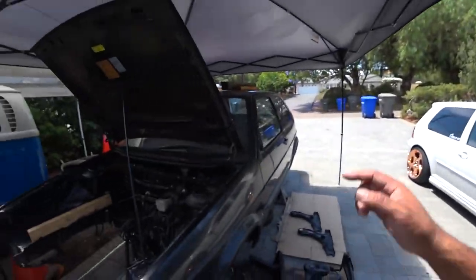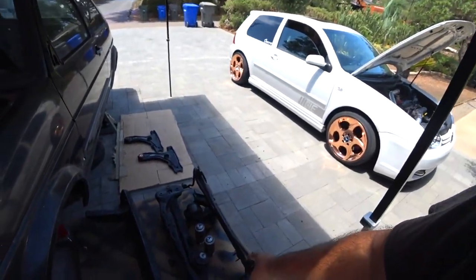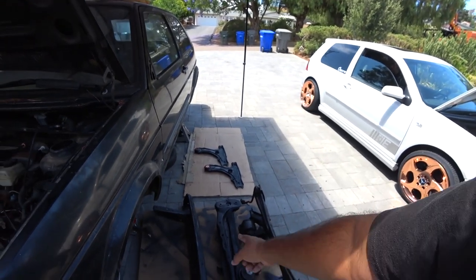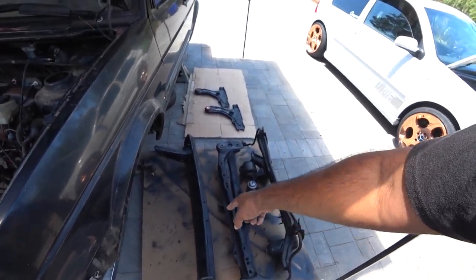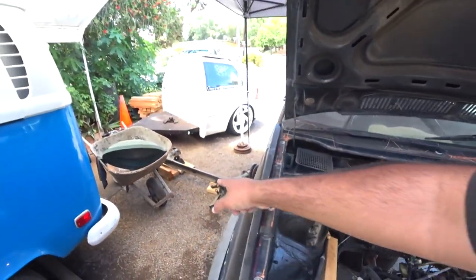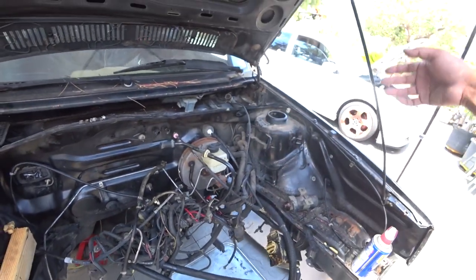What we have done is: remove the engine, remove the whole front end, we removed the lower subframe, control arms, the crossmember, the front bumper support. We did a DIY on how to remove the rear beam — we're working on that still. Next is the wire harness removal, which is down the road.